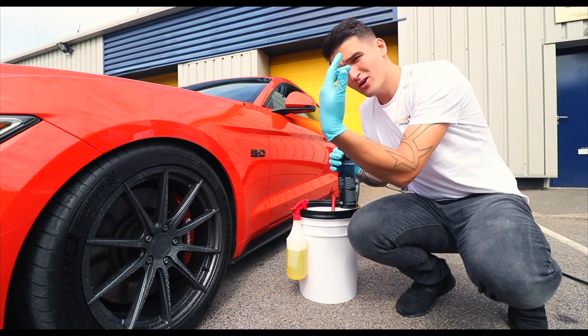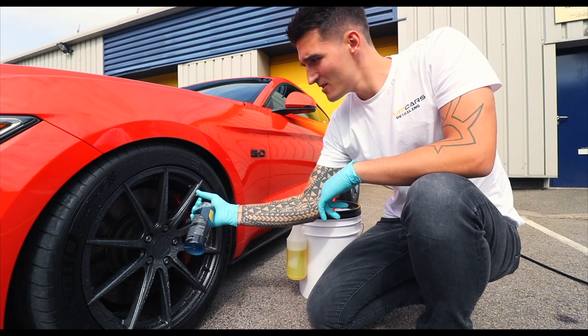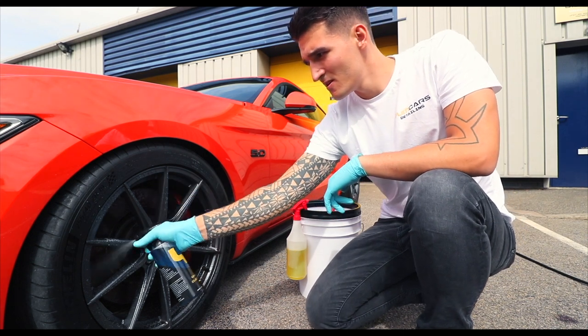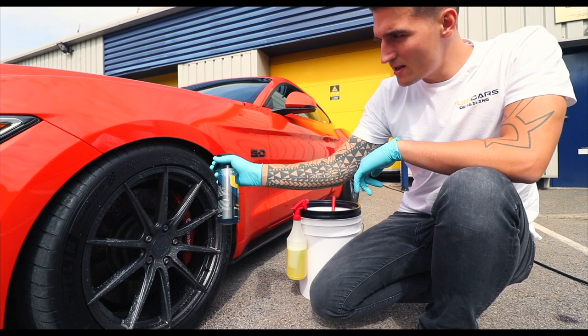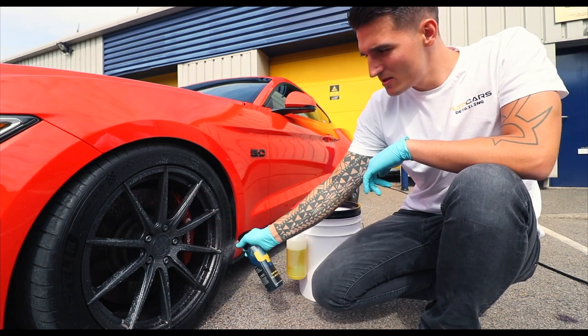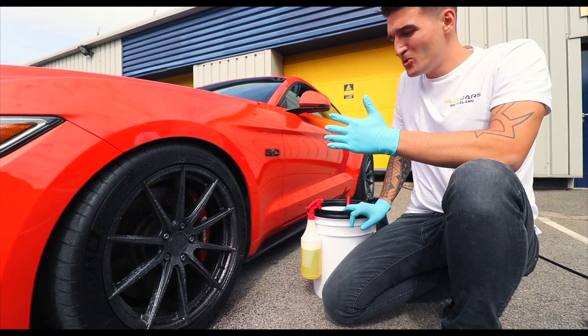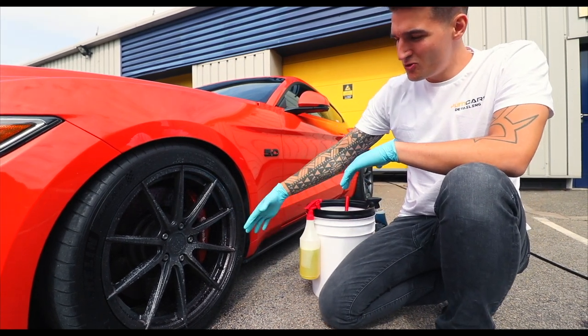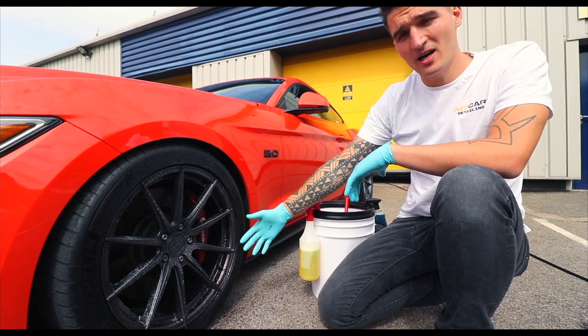Now that I've got the face of the wheel done, I'm going to do the barrels where it's the dirtiest. Make sure every surface of the wheel is covered and watch as the wheel cleaner starts to change color — this shows that the formula is starting to react with all the dirt, the grime, and of course the iron particles.